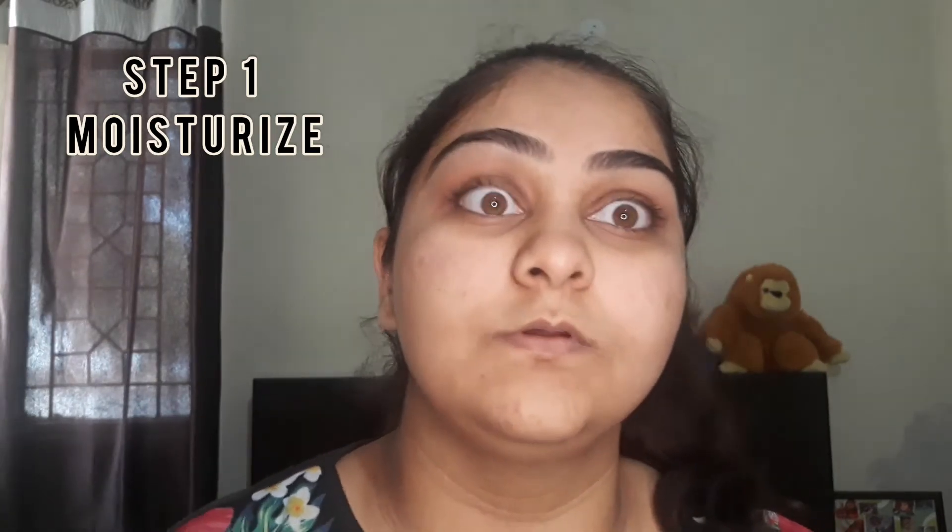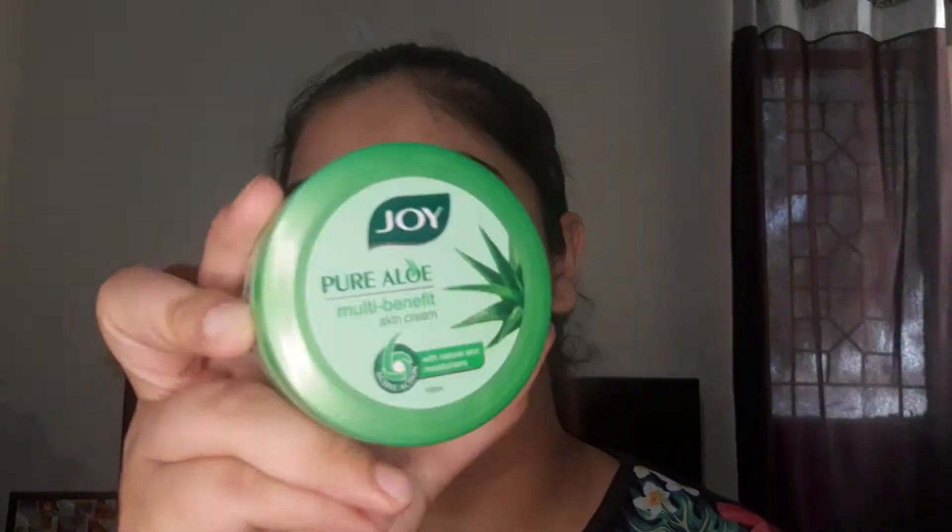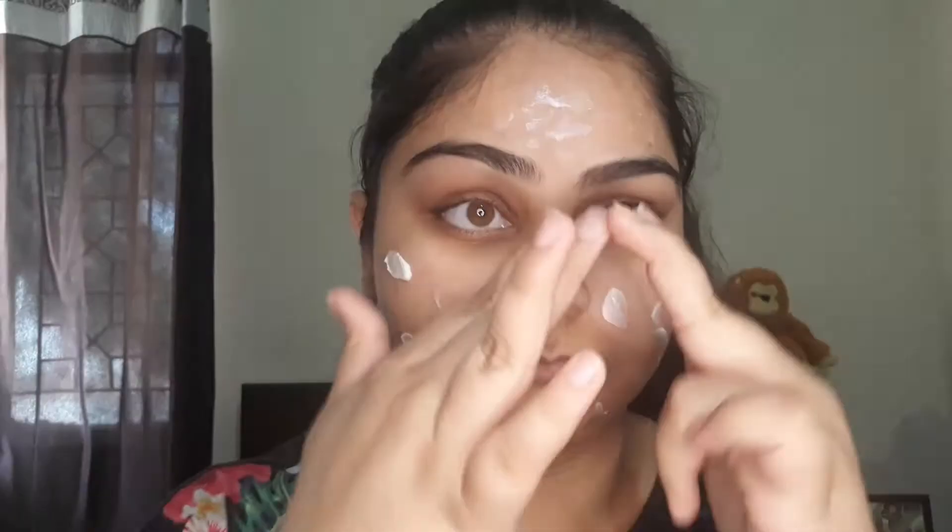The first step is to moisturize your skin. It's a very important step, so make sure you moisturize before you apply anything on your face. I am using a cream which has aloe vera in it because my skin is oily. It hydrates your skin, which is very important before applying those layers and layers of makeup. You need to figure out a cream according to your skin type.